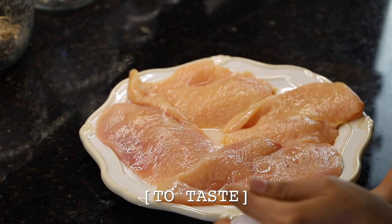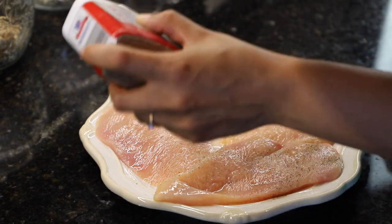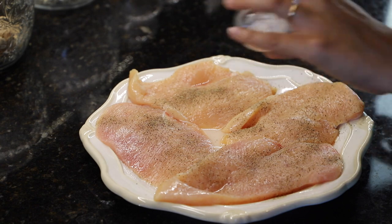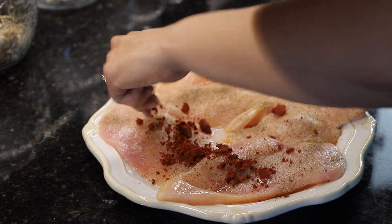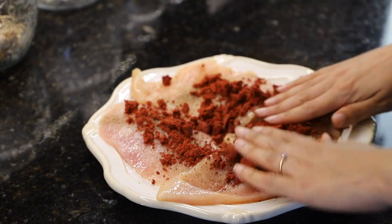We're going to get started with seasoning our chicken — putting some pepper and some salt. We're going to let this sit and marinate for about 15 minutes. Oh wait, we forgot to put the achiote in! So this is a paste of achiote — what we're going to do is grind it down and then sprinkle it all over your chicken. Don't be scared to get dirty, just get nice and all up in your chicken.